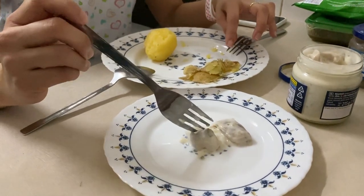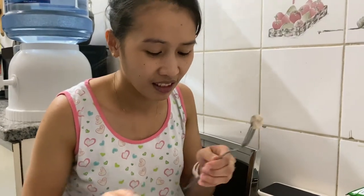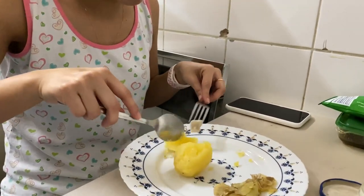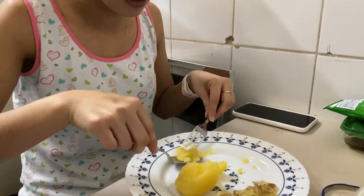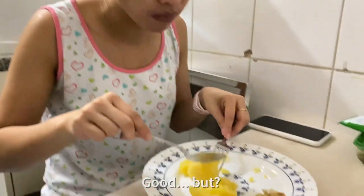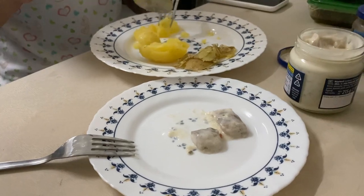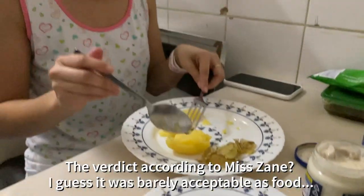I don't know, I like it. Oh my god. Take a bite. Take it together with potato. Like this? Yeah. It's hot. Good? Yeah, you see. Yeah, more. Mmm. It's done.